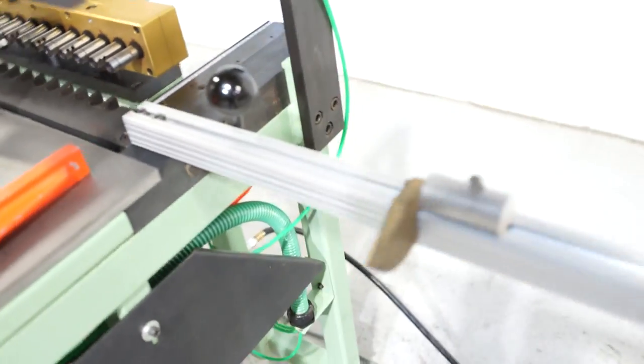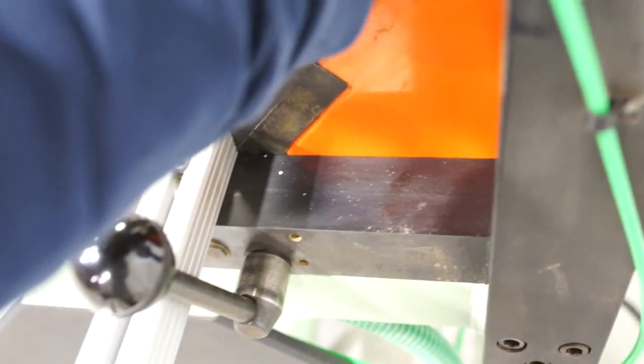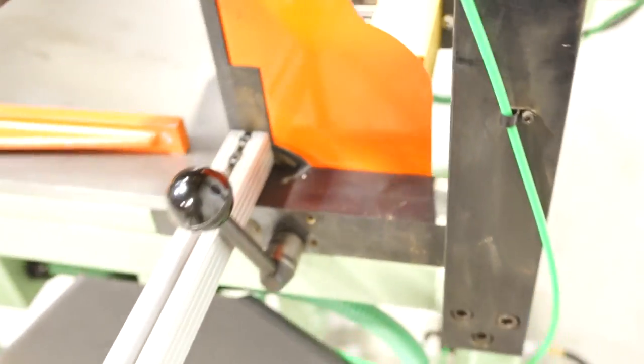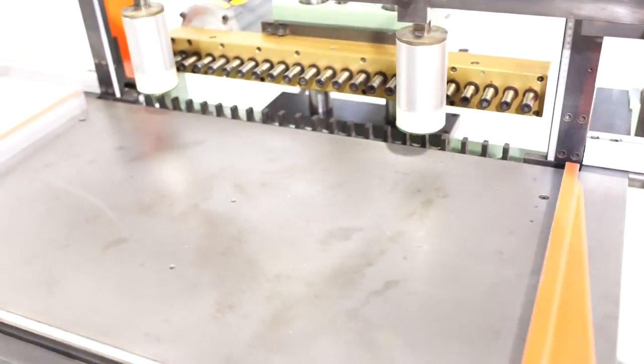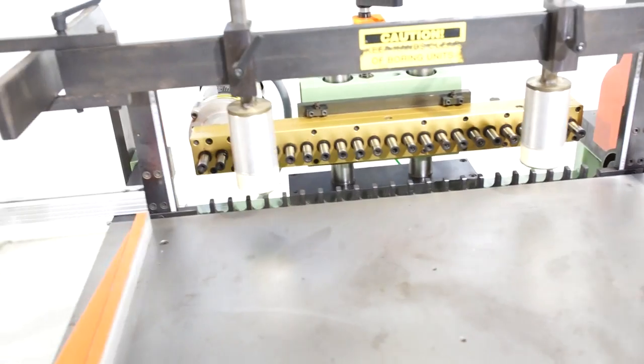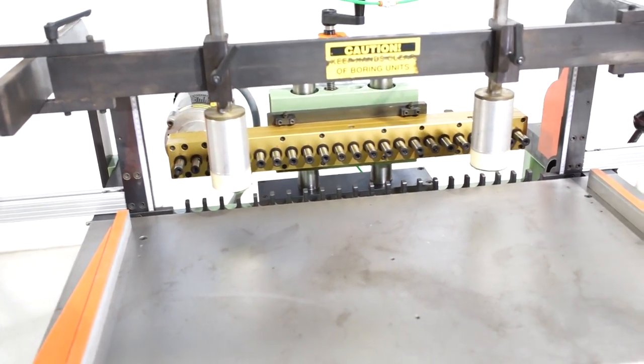If we come to the side of the machine and loosen this handle here, you can lift up this fence, which continues those side fences as well. It also gives you a height gauge on both the left and right side.